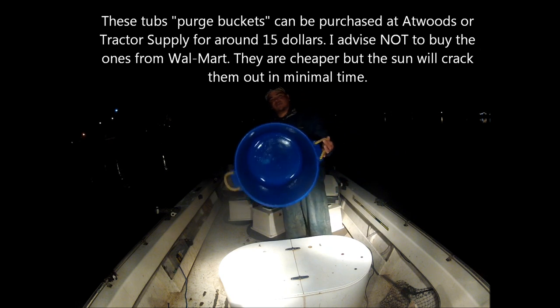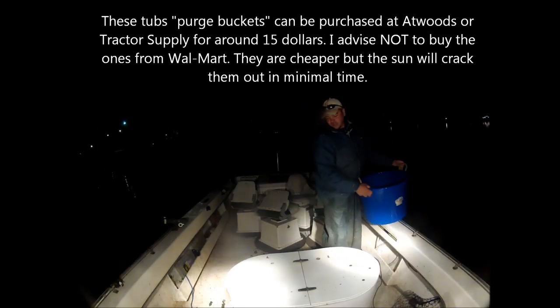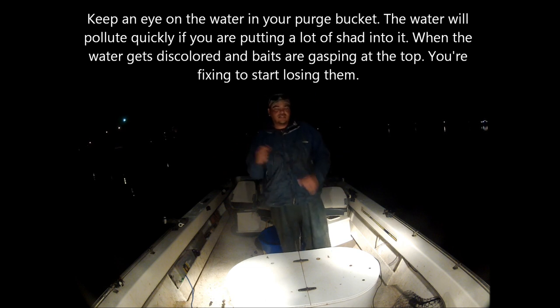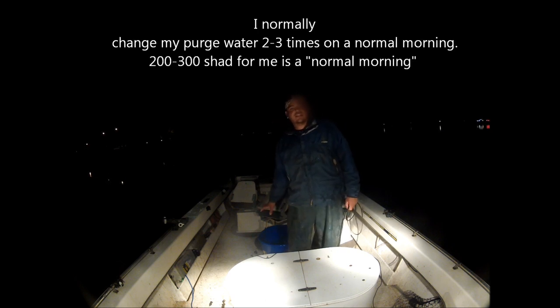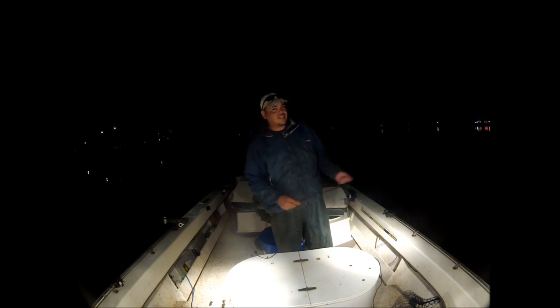One of the most important things is some sort of tub — what I call a purge bucket. Fill your tub up with lake water. Shad release a lot of ammonia in their waste, and what you'll do is dump them from the net into there so they can let go of all that waste. After 5-10 minutes, you can really notice the water starts getting cloudy and nasty in there. Then you take them from there and put them in your tank so they don't do that in your tank. It also gives you a good opportunity to pitch through the baits and pick the ones you want — things like crappie or sunfish that you don't want. Big shad, small shad — you can actually sort through them before you put them in your tank.